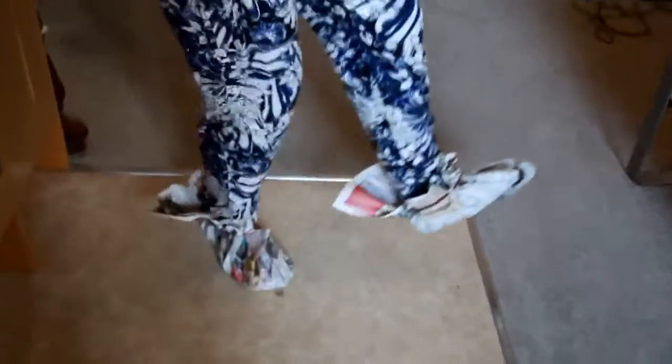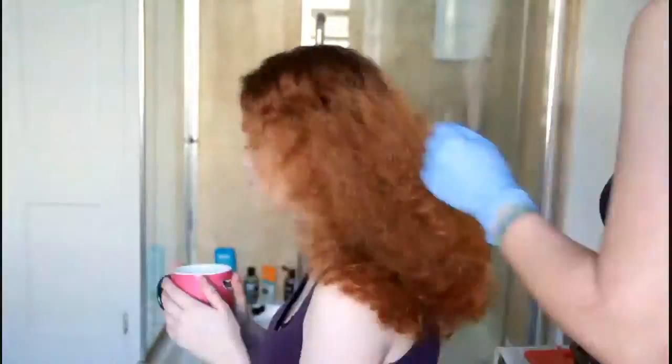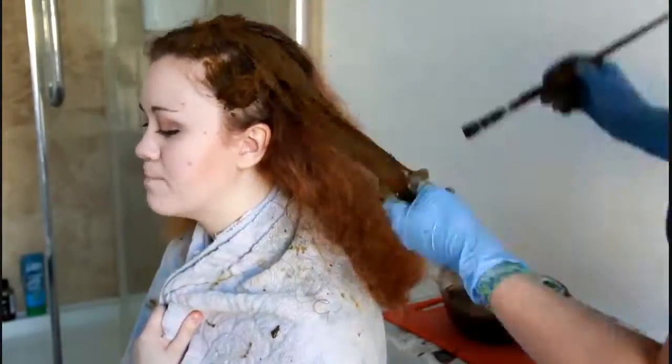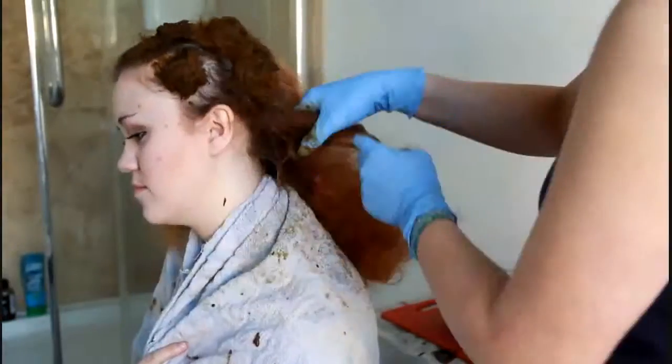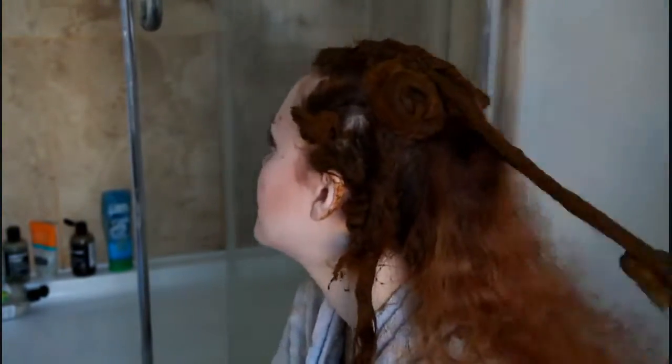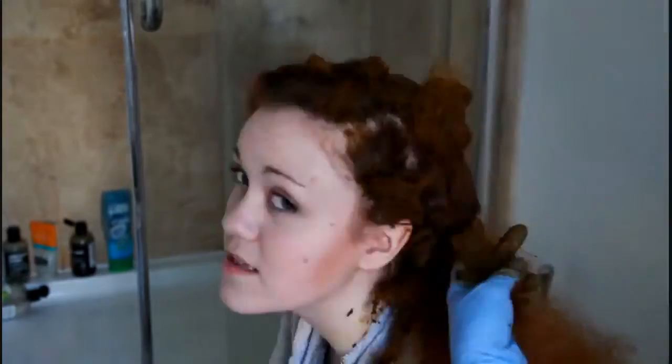The dye gets everywhere so make sure everywhere is covered with newspaper. We made these newspaper shoes as well to protect our feet. Now we're ready to put the henna on. Make sure your hair is well brushed before. I split the hair into equal sections, about two inches in each section, and I'm actually using an old paintbrush to apply it, which I found is a lot easier.